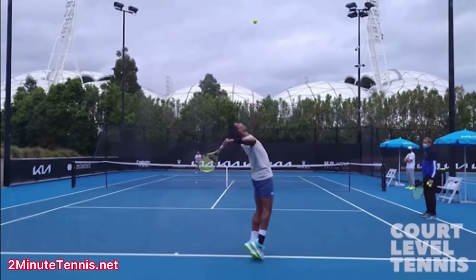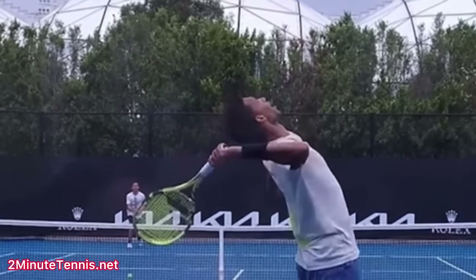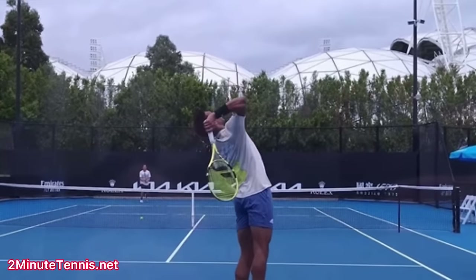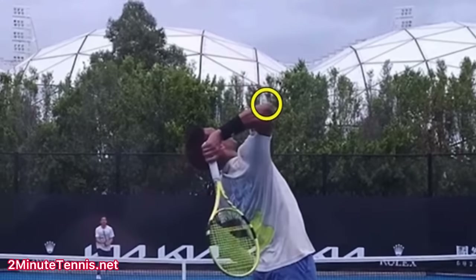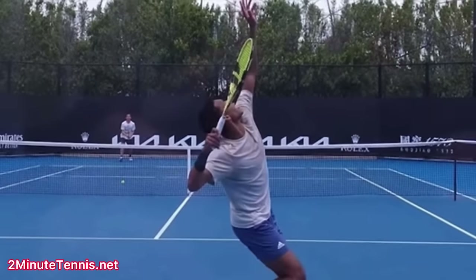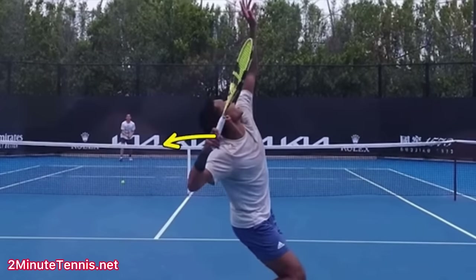Here's Felix Auger-Aliassime — look at this. We were talking about Baby Tsitsipas having that level arm and then leading with the elbow. Nobody does it better than Felix. Look how he really leads with that elbow. In the video we see with you, Winston, we just don't see your elbow ever higher than your hand. And that's because from this point right here, your hand goes up immediately. Watch Felix — watch how his hand goes back. This might be a shoulder flexibility issue.